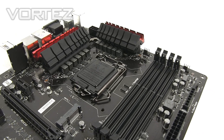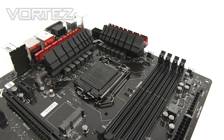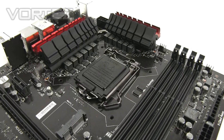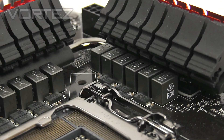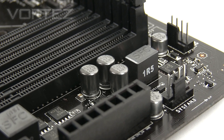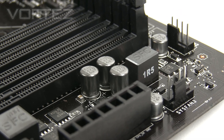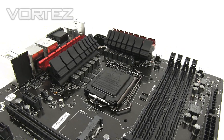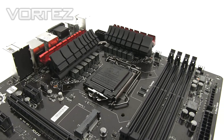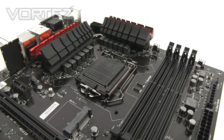The Military Class 4 components bring a higher quality solution — better preparation for extreme conditions. We've got Hi-C caps, Super Ferrite Chokes, solid caps, and dark caps which are making an appearance. The dark caps in particular come with a ten-year lifespan, which is a really nice selling point. Basically, Military Class 4 brings a more robust solution and ensures stability for extreme conditions, removing any limitations you might have.